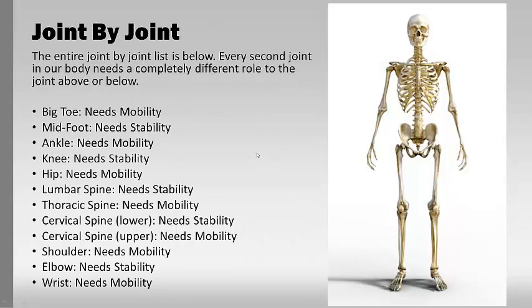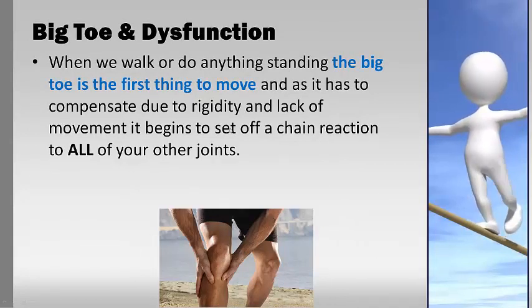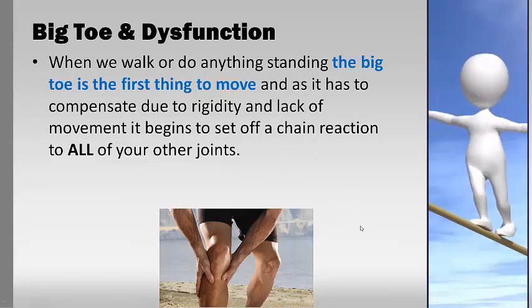This is the joint-by-joint approach — from Mike Boyle and Gray Cook — which is a great way of looking at how every second joint needs a different role. The big toe needs mobility but the midfoot needs stability; the ankle needs mobility but the knee needs stability. So every second joint has the same role, and the ones above and below have opposing roles. If the big toe loses its mobility — the ability to dorsiflex — it compromises the stability of the foot, because the foot gives up its stability to make up for the loss of mobility, and so on up the chain. When we walk, the big toe is the first thing to move, and as it compensates due to rigidity it sets up a chain reaction to all other joints.